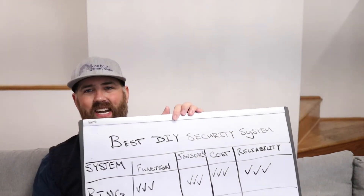Hi, I'm James with OneHourSmartHome.com, and today we are going to talk about the best DIY security systems. I'm going to give you a little primer on DIY versus professional security systems so you understand what the differences are.